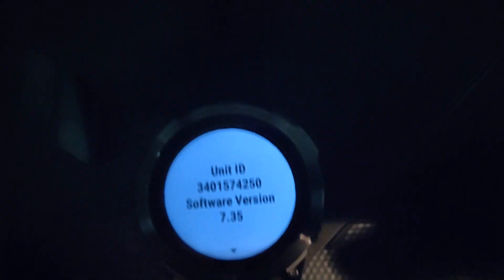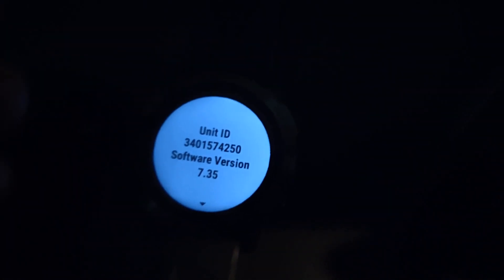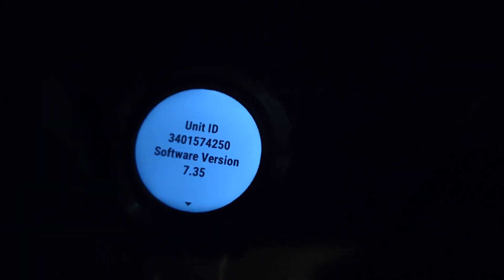This is the newest software version currently, but if you just bought your device and started it up, it most likely has an older software version. That's because Garmin manufactures devices ahead of time so that when the product releases, they will have it in stock.